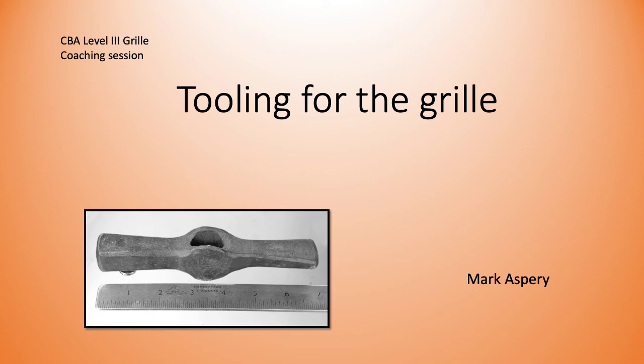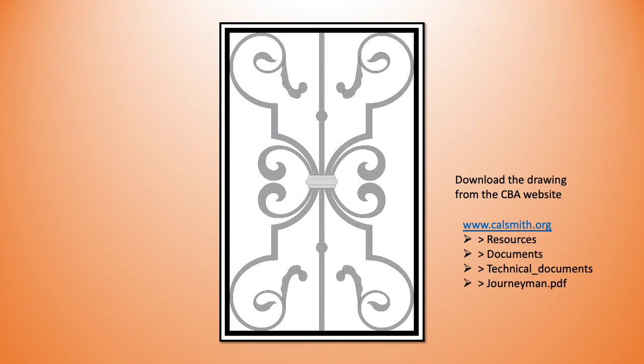Welcome to the CBA Level 3 Grill Coaching Sessions. This is an introductory session that's going to give you a quick overview of some of the tools that are required that we're not going to cover in future grill coaching sessions. First thing you need to do is download a full-size drawing from the CBA website or the Urbana website if you're following their protocols.